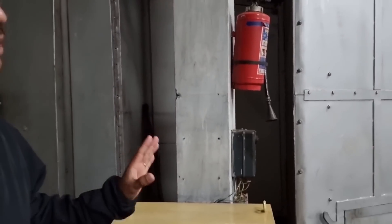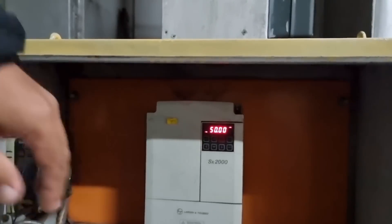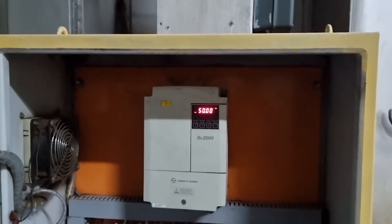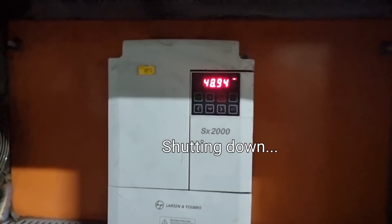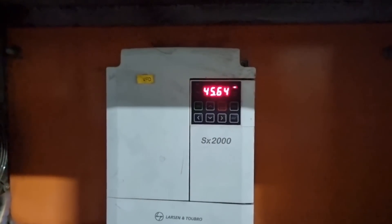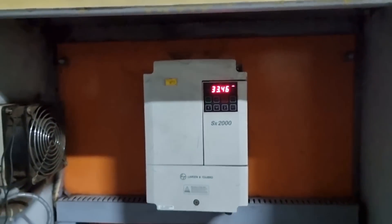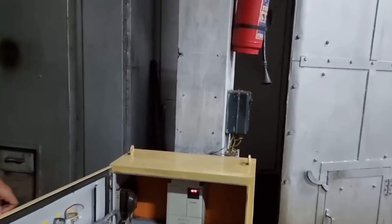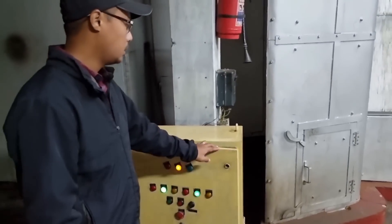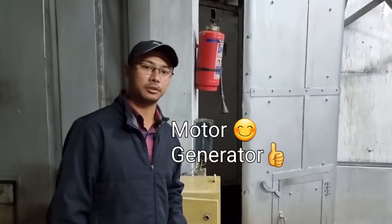We have now reached our rated frequency of 50 hertz. Now I'll shut it down — and again it comes back very smoothly to zero. This is a very smooth startup and shutdown of the motor, and it gives a long life to both the motor and the generator.